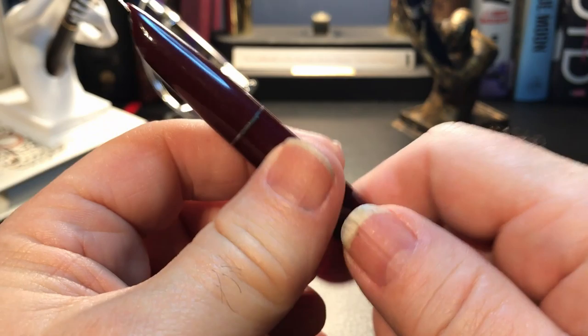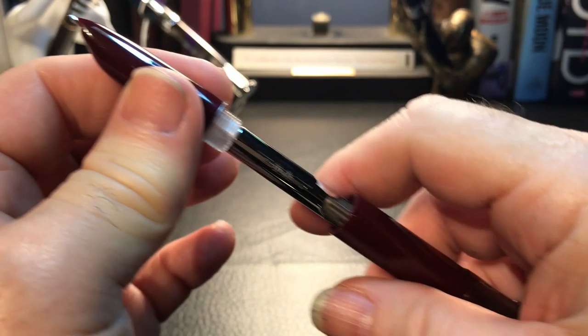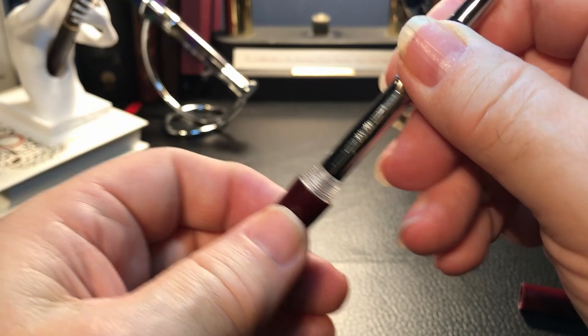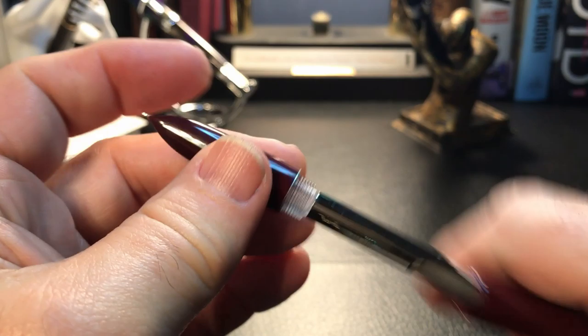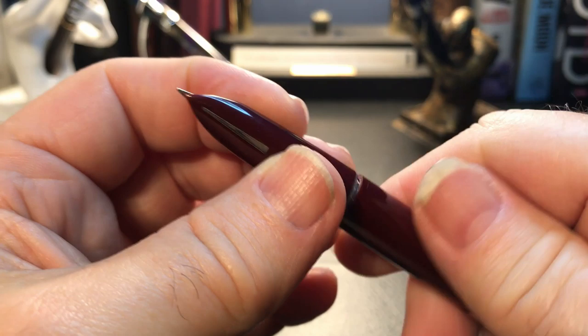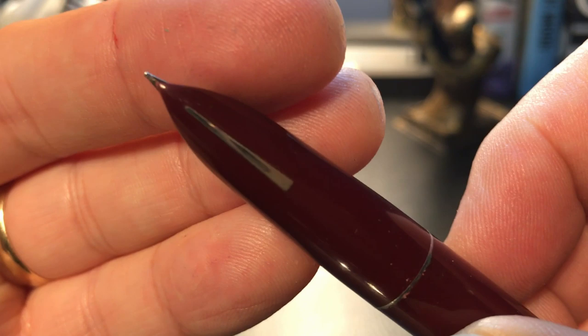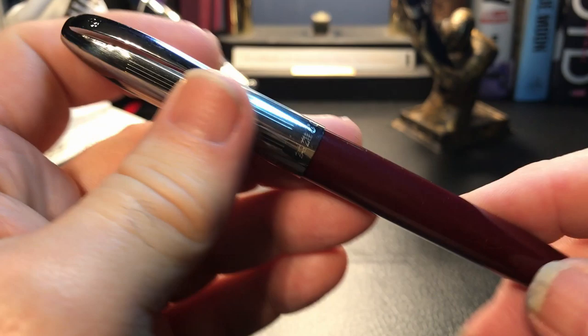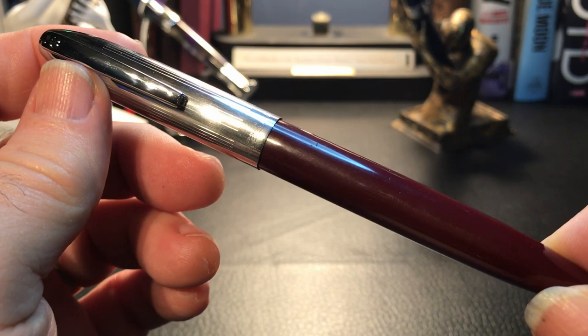Let's open it up and see what kind of filler it is. This is an aerometric, and it's like the original — it's fixed in there, so that's your filling system. And that's clear — that's interesting. I can't even remember what nib this was, but it looks very small, so it looks like a fine to me. What we shall do is clean this pen out with a little soap and water, rinse it, and get it ready for some ink. Then we'll come back and do some size comparisons, some measurements, and go over the parts and features of the pen. Then I'll come back with a writing sample.